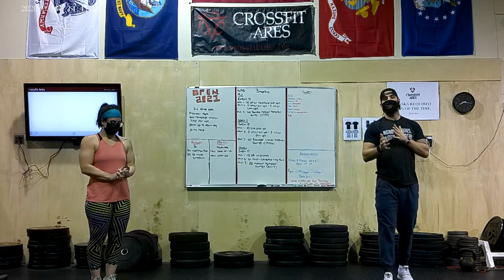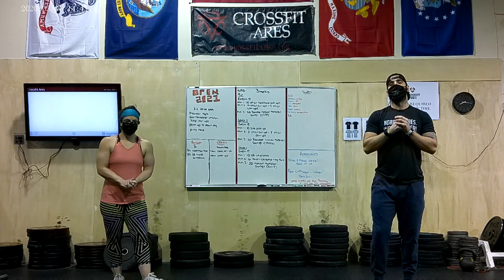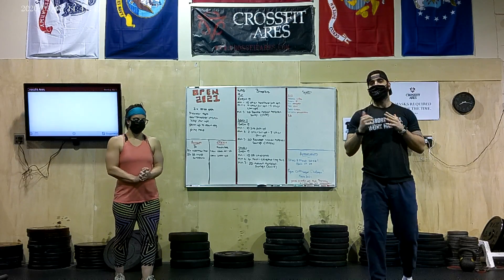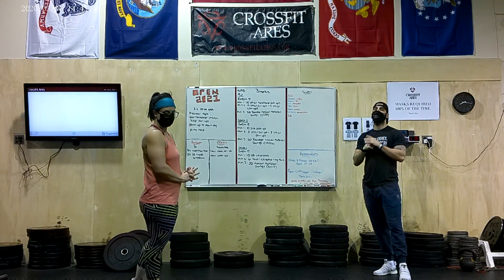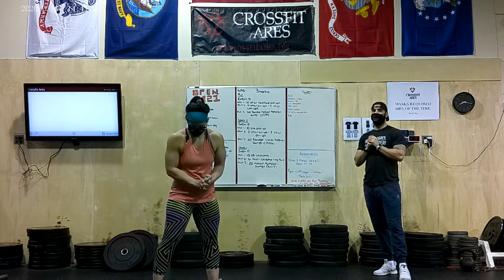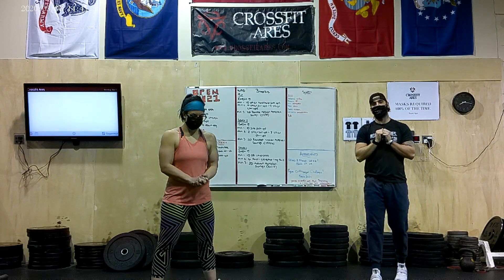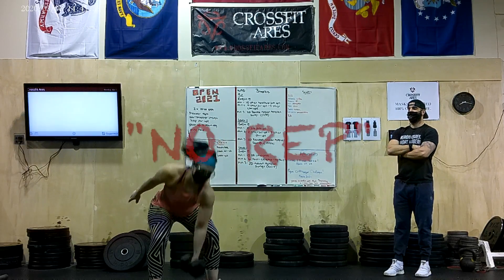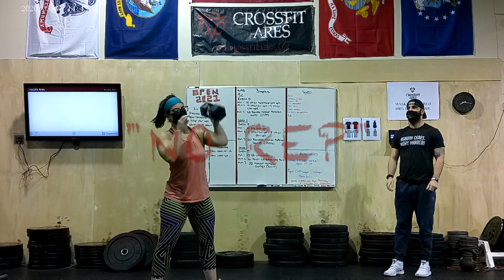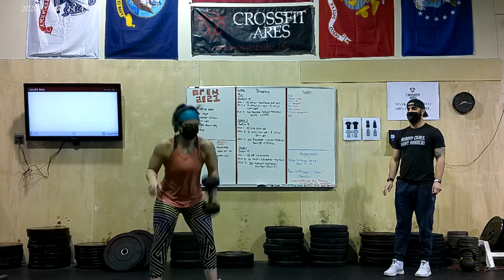Getting into the Clean and Jerk — same type of thing except that Dumbbell is stopping at the shoulder. The lockout position needs to make sure we get all the way up overhead. We're going to demo a couple of reps on the Clean and Jerk now: stopping at the shoulder, coming overhead, not quite getting that full lockout before we transition. You can see how the elbows are not coming to full extension. Those would be no reps.